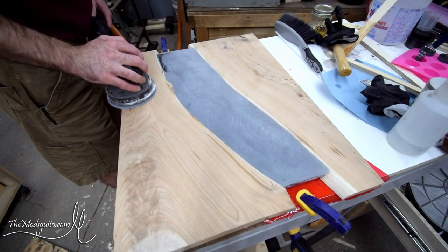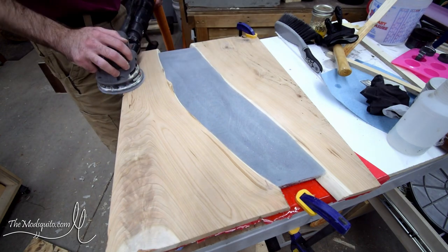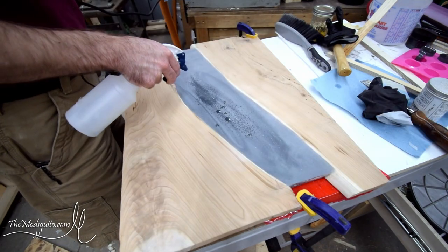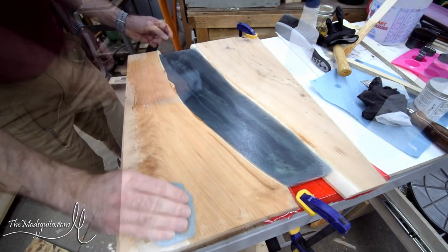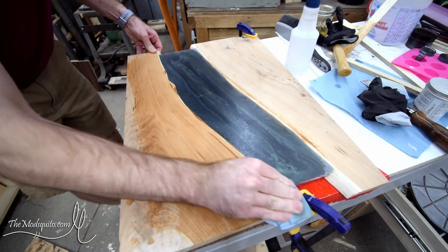Next thing was to do a whole bunch of sanding because I needed to sand it down to make sure that the epoxy looked good. I periodically sprayed it down with some water for the epoxy just to get some of the dust off and get a little sneak peek. I also did the same thing to the wood just to make sure I got any dust out and raised the grain so I didn't screw any of that up.